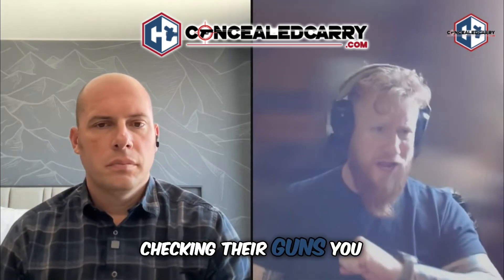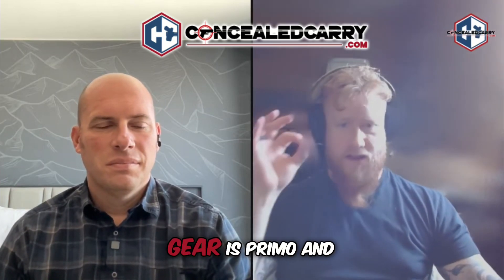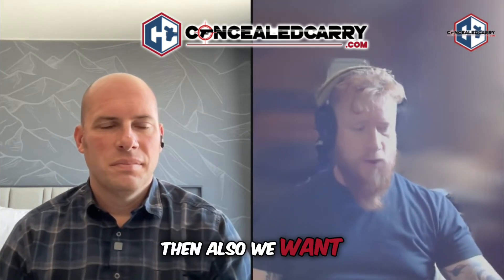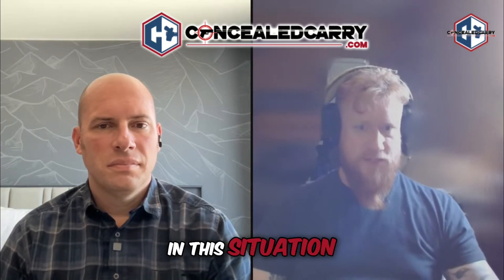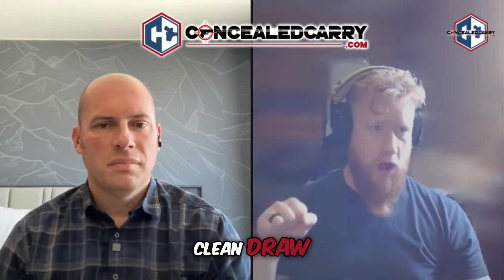We don't want to be checking our guns right before we walk in, like in those CIA movies. We want to make sure that's all done ahead of time and all our gear is ready to go. We also want to make sure that our movements for weapon manipulation are as precise as possible — getting a good grip, a good clean draw, clearing our cover garments to get them out of the way of the weapon's function, and reducing as much end-user error as we can.